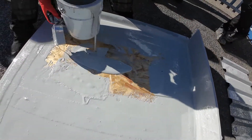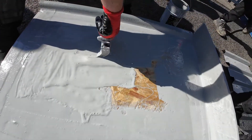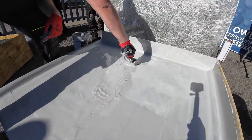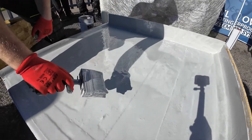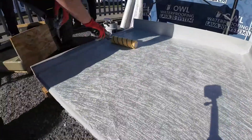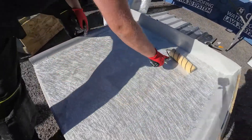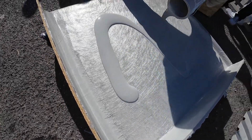Now we will coat the entire surface with Lava20. First, we apply a layer of Lava20, then place the chopped strand matting, and finish with another layer of Lava20.